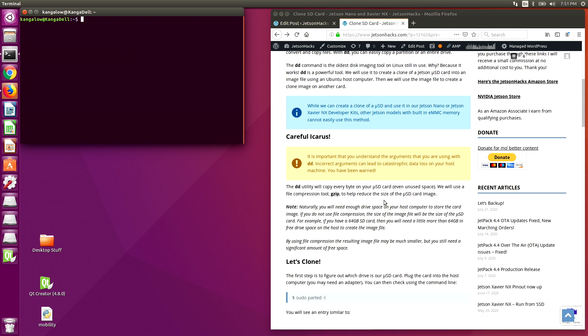We also use the gzip utility. This will compress the SD card image when we save it to disk. We need an adequate amount of space on the host drive to store the SD card image. The amount of space is determined by the size of the SD card and how much space is in use on the card.